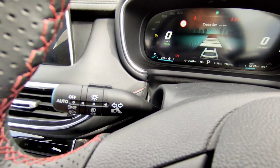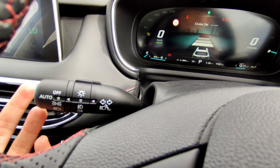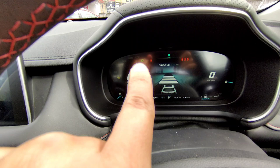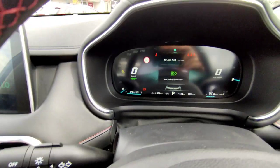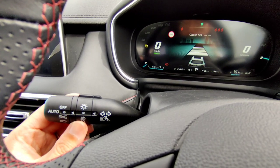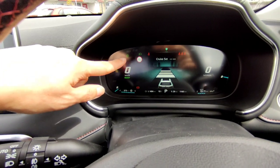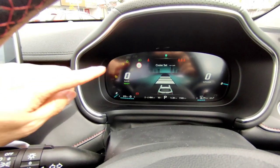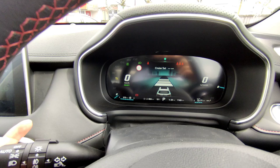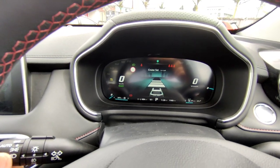On the left stalk are your indicators and auto lights. Normally you can just leave it on auto — the vehicle will switch the lights on and off for you. If you want to manually switch on, you can, or manually switch on night lights. Fog lights: when the nighttime light is on, you can switch the front fog light on, and push one more for front and rear fog lights. Push back to zero to switch off, and back to auto.